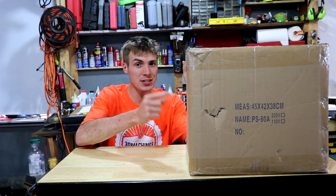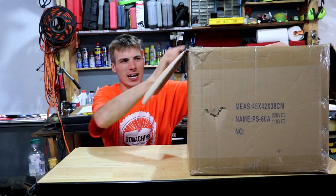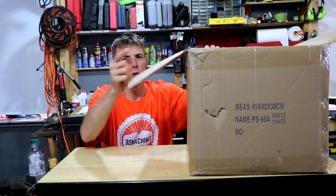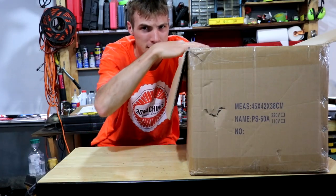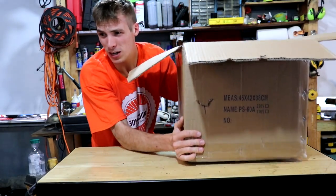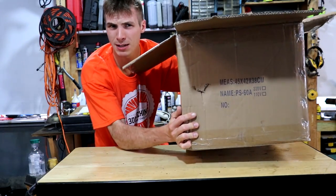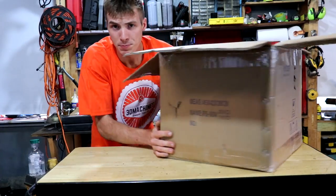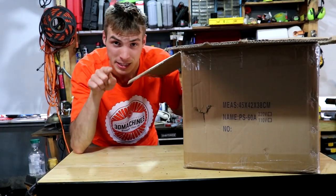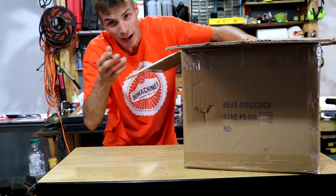Leave that in the comment section below. Now — every garage should use this. Well, every garage that works on the same stuff I work on. I've already opened it, I already know what's in here. What do you think's in here? Seriously, leave it in the comment section. You're about to find out in two seconds. Just know that it weighs about 15 to 20 pounds. Leave a comment — I want to see some ridiculous guesses or some accurate ones.